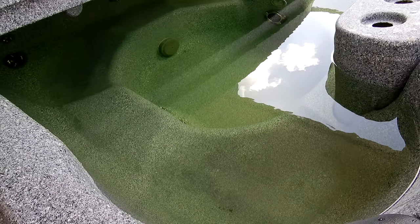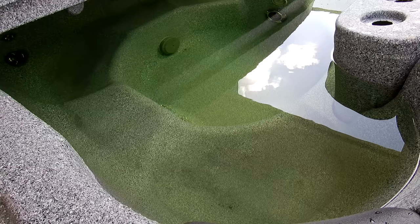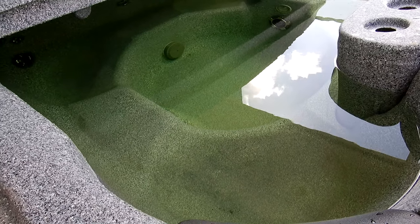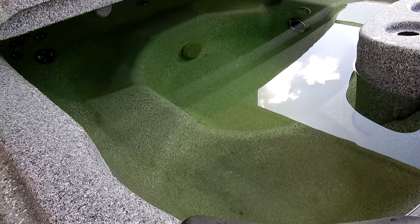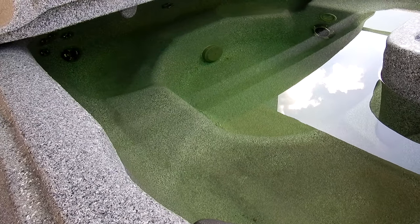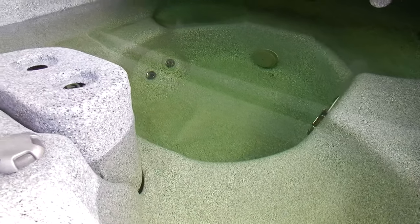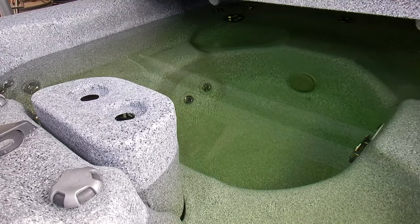This video shows how to drain an above-ground spa, either a fiberglass or composite material type. You can see this spa has a green tint to the water. There are definitely metal ions in the water and it needs to be drained. If you raise the chlorine level in your spa, it gives off a green tint like this, which means there are metals in the water.